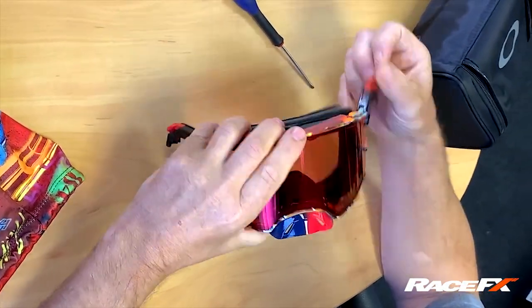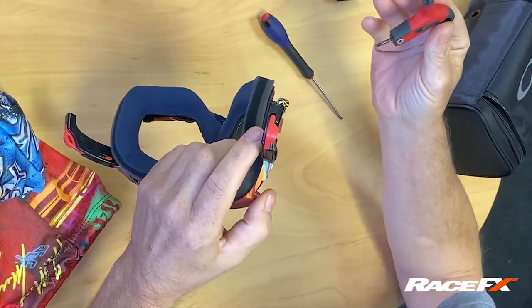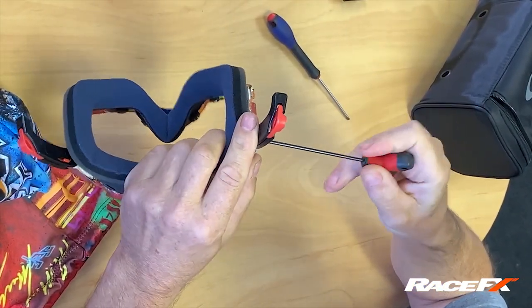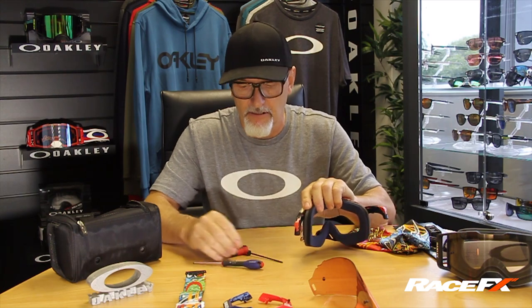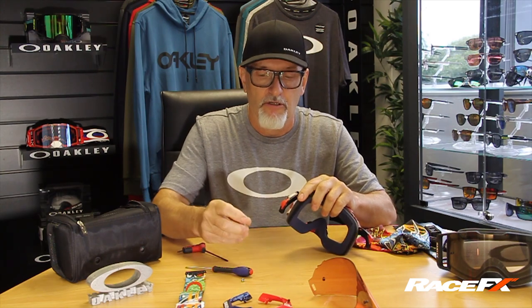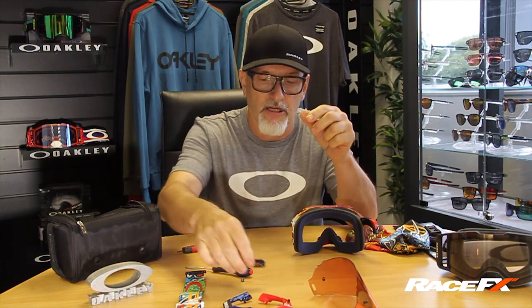The lens — we all know how that comes out. Two clips, pop it out. The lens holders use Torx screws — they come out. There's a little locating pin on the back, so you've got a screw and a plug. The plug has got a square locator on it that fits into the hole in the lens lock.